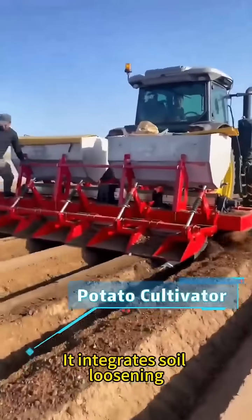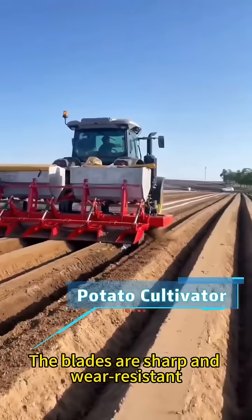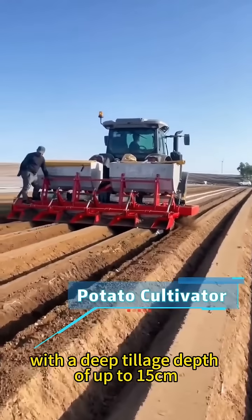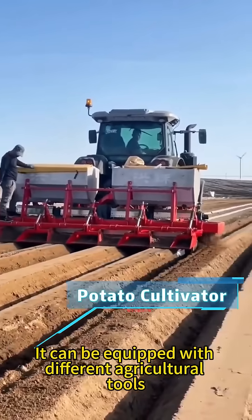It integrates soil loosening, weeding, and hilling in one operation. The blades are sharp and wear resistant, with a deep tillage depth of up to 15 centimeters. It can be equipped with different agricultural tools.